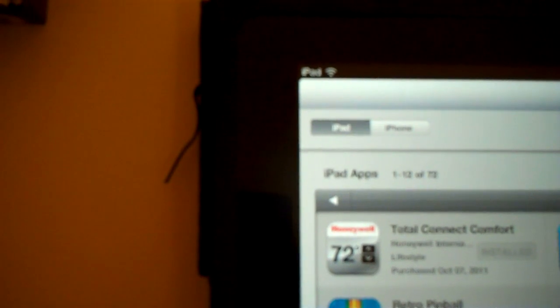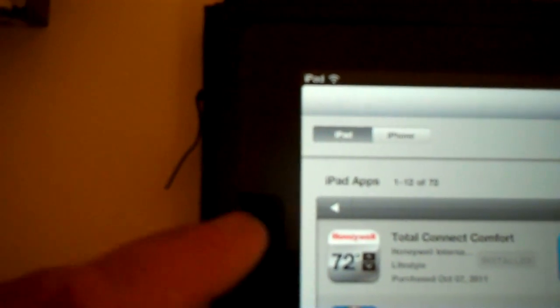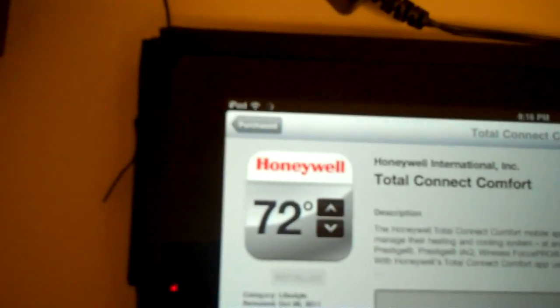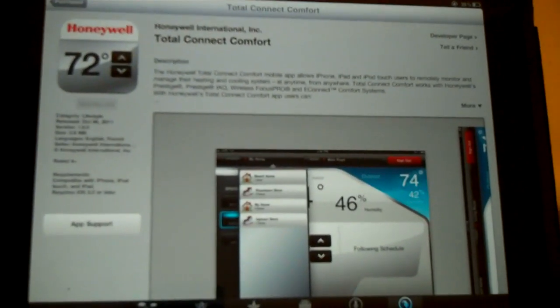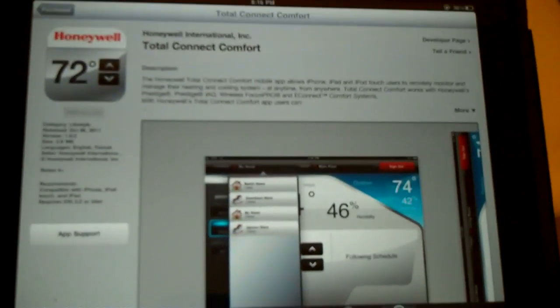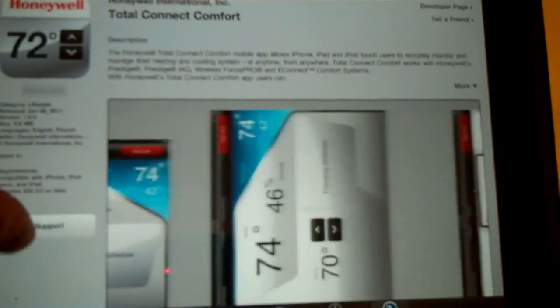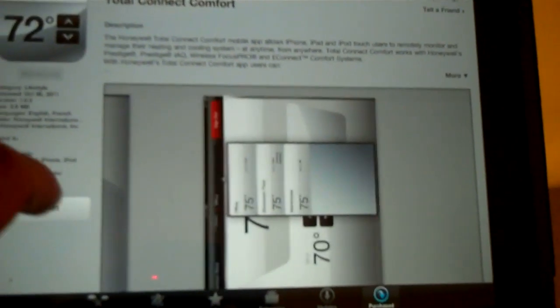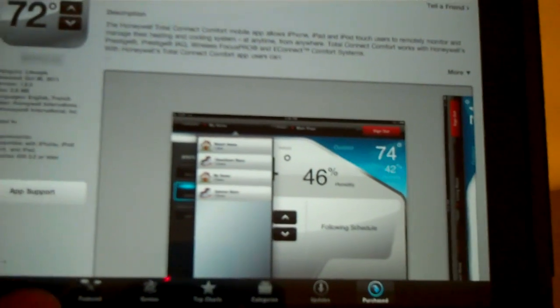They came out with the Honeywell Total Connect Comfort app for iPhones and iTouch. It came out October the 6th, 2011. So you'll have access to your thermostat via the internet.